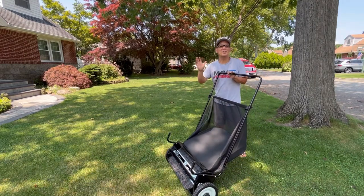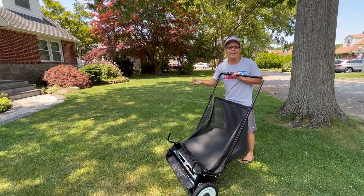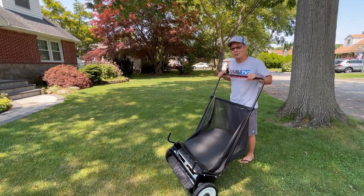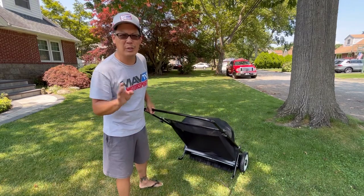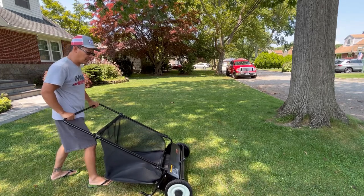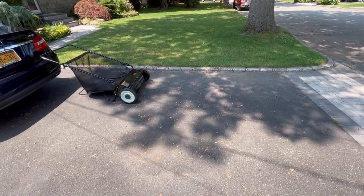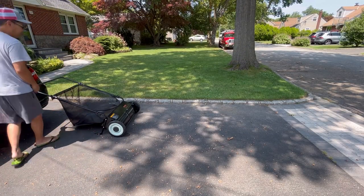We're in the middle of summer right now, so the leaves are still on the trees. Nothing's fallen except for some nutshells from the squirrels in the trees, and they're covering my entire driveway. I do have a little bit of debris over there which we'll try in a minute. I'm transporting it backwards because it doesn't sweep the ground in reverse. I have it on the lowest setting — for the lawn it would be too low, you couldn't even really push it because the bristles are hitting the ground. So let's try the driveway — as you can see, it's disgusting with nutshells and debris.